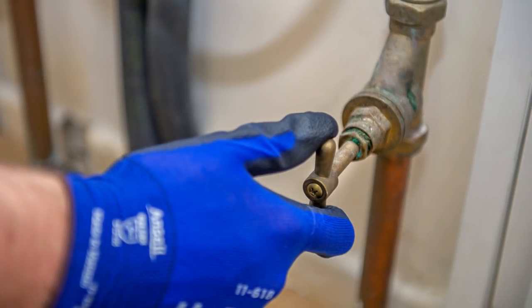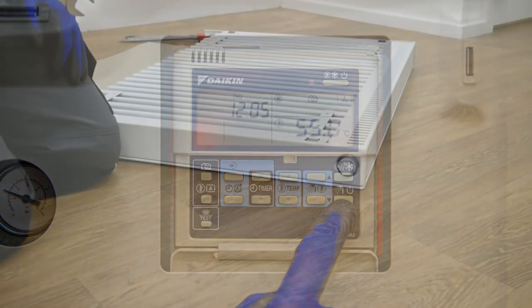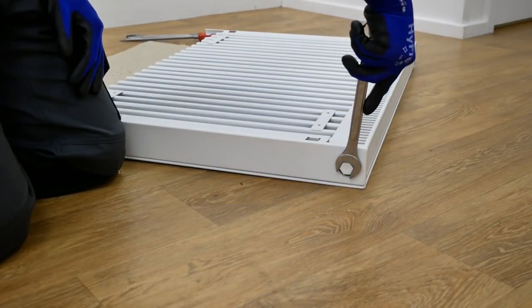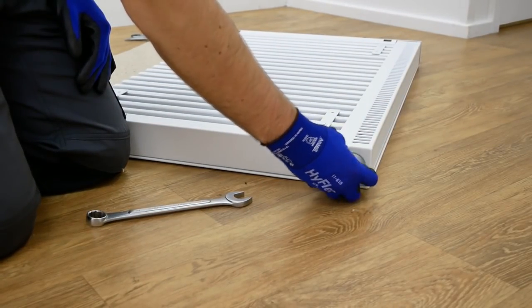Prior to installation the water and heating system must be turned off. Remove the top plastic paint plugs with a spanner and replace with the working vent and blanking plug supplied in the packaging.